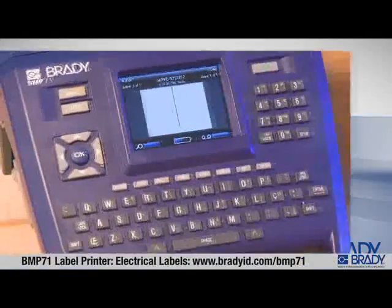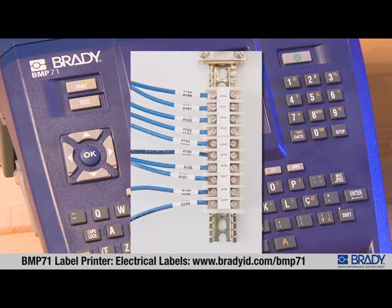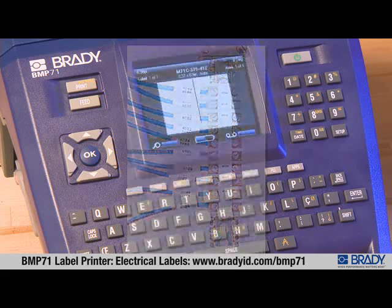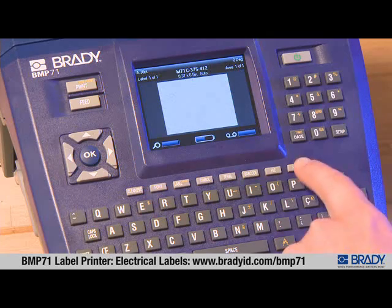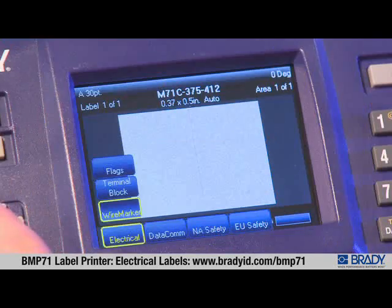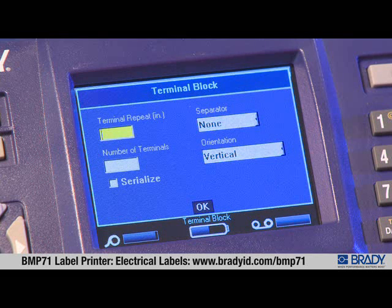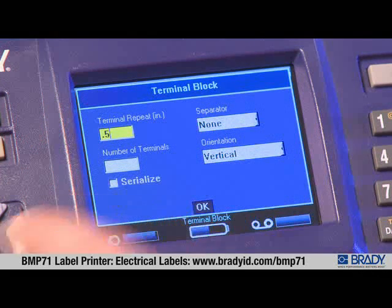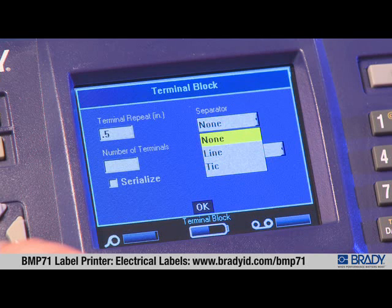With the BMP71 label printer, it's easy to make perfectly spaced labels for marking terminal blocks, because it does all the work for you. To make a terminal block label, press the Apps key, scroll to the application, and select Terminal Block. First, the application asks for the repeat value — this is the distance from one terminal to another and can vary by terminal block manufacturer.